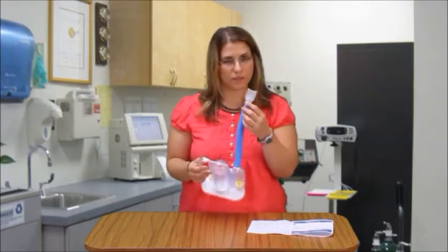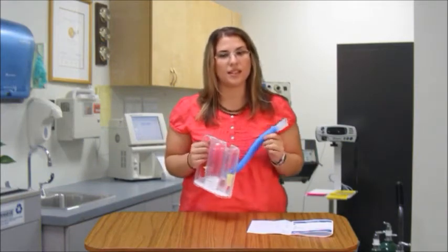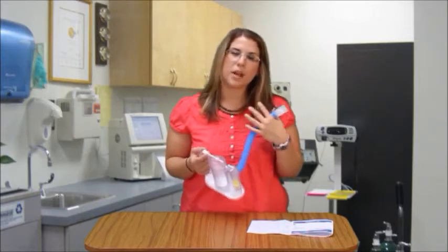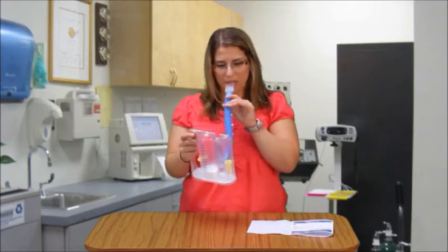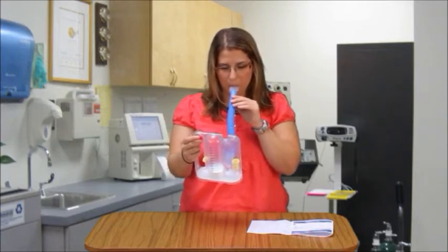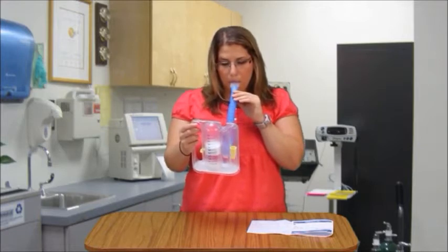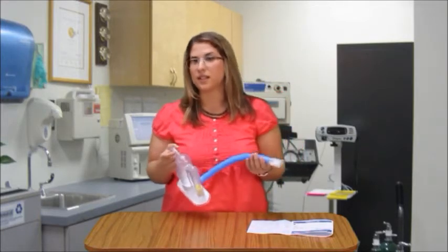So you're going to blow out comfortably, and then take a breath in comfortably — slow and steady. Then you're going to blow out again. And then you can blow out through the mouthpiece and repeat this a few times.